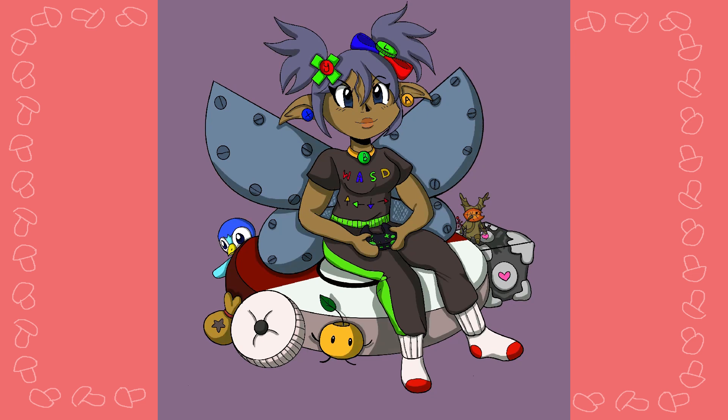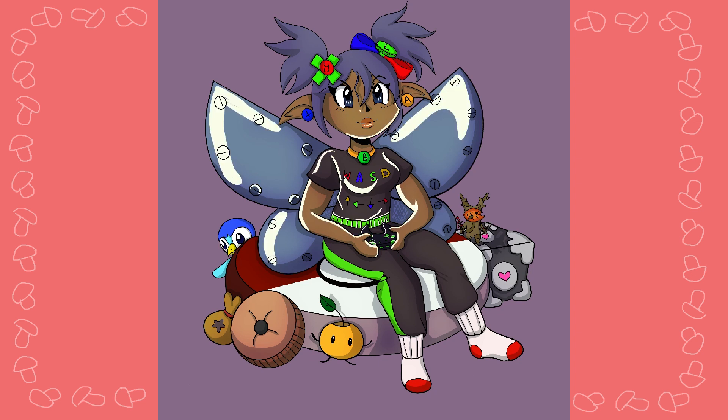I was originally going to draw the Stardew Valley fairy, but then I liked this idea and I was like, this is more creative and original — I'm going to do that. But there's still a Stardew Valley reference: there's a Junimo.